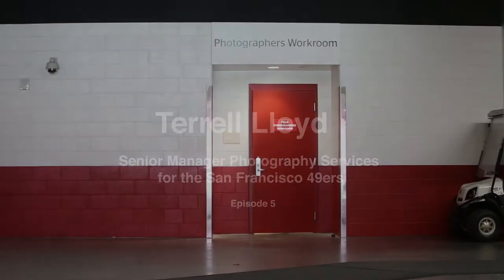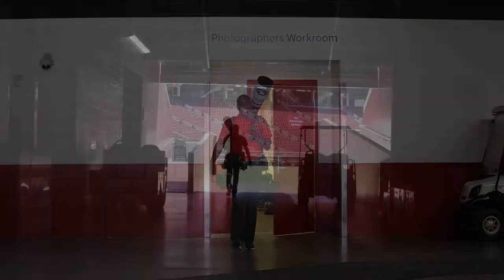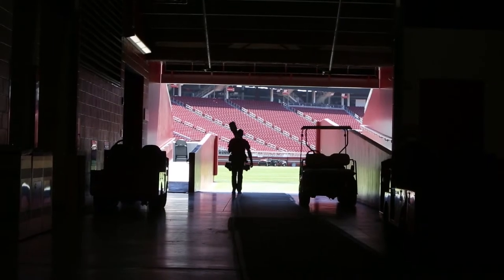All right, here we go — getting ready to head out on the field a little bit here, out of the photo room. It's a nice short walk, so it's not too bad.